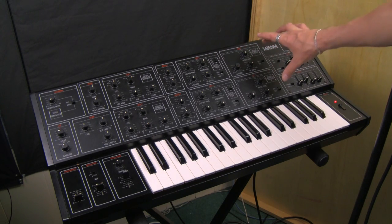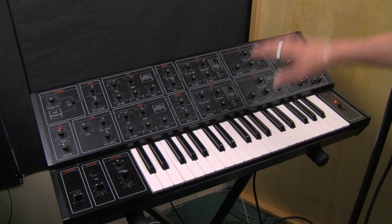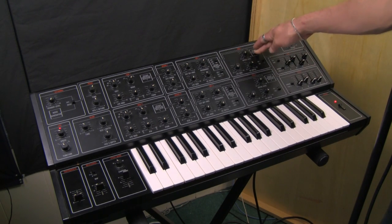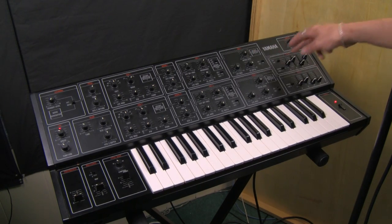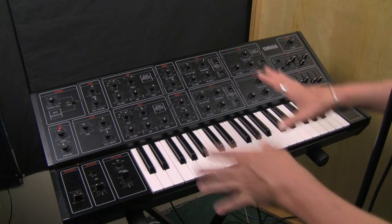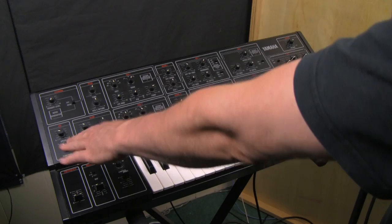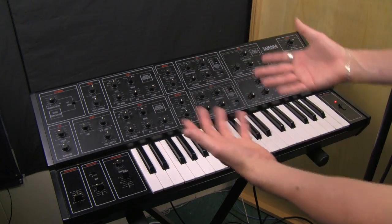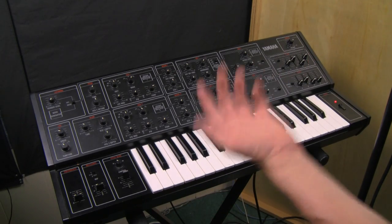The VCAs are set to just standard settings, but I do have these separated out so that envelope one is controlling the VCA of the first oscillator, and envelope two is controlling the VCA of the second oscillator — and herein lies the big thing about the Yamaha CS-15. Apart from the LFO, these are two different synthesizers just sitting here, ready to be set to different sounds. Let's listen to these individual sounds.